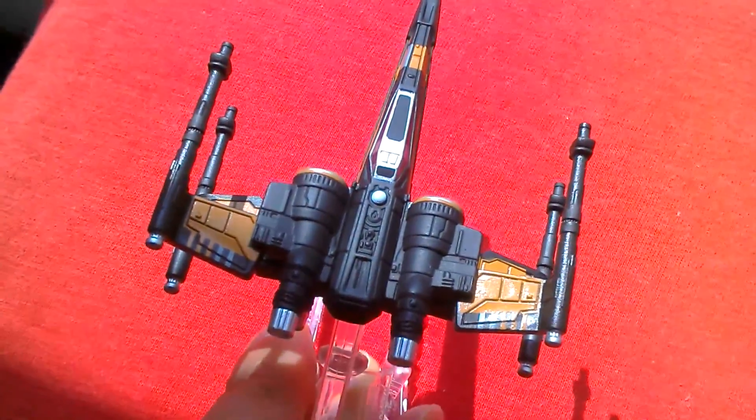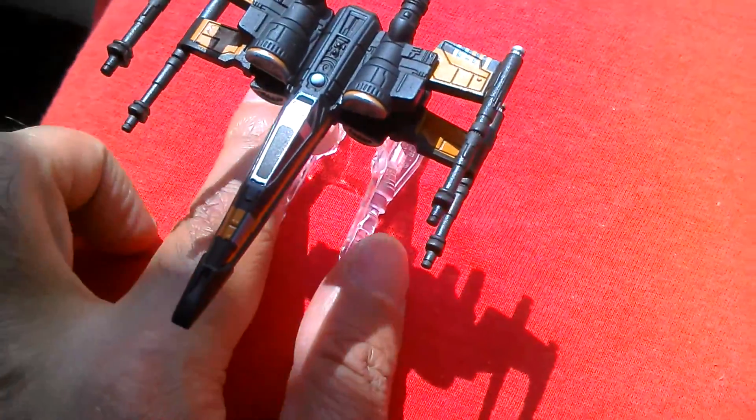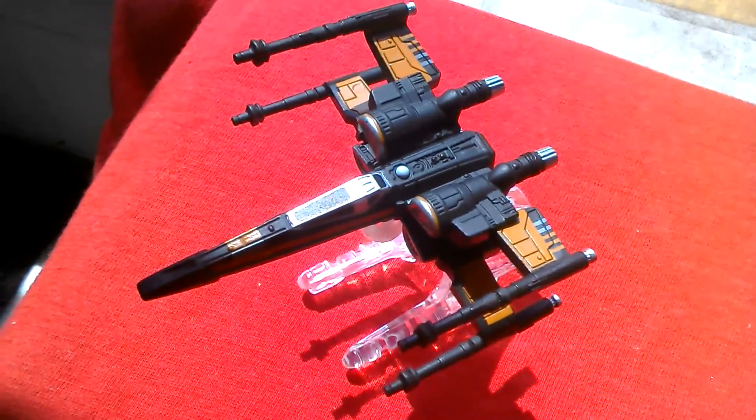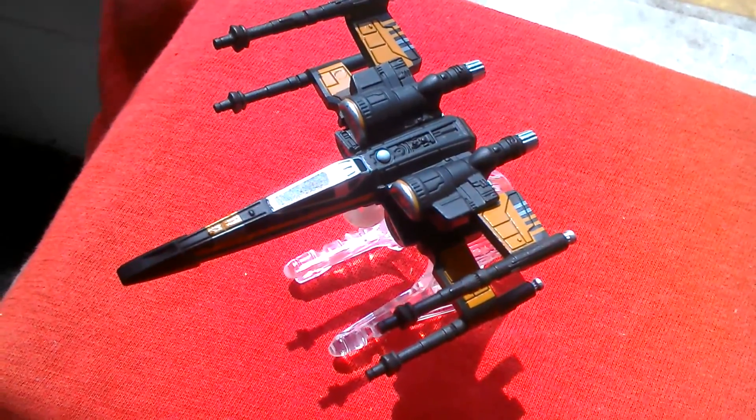So this is the Pose X-Wing, and we can do a comparison with this and the titanium.